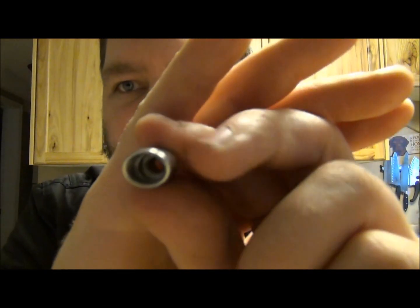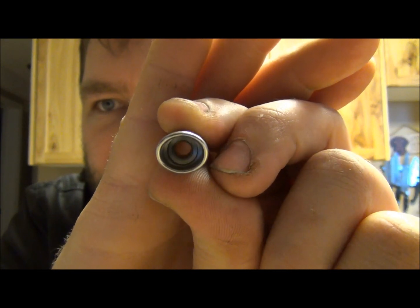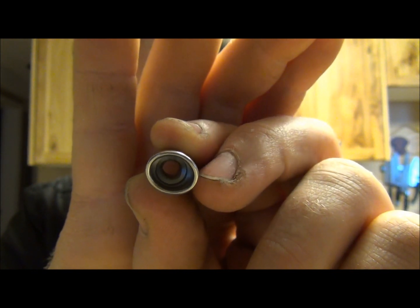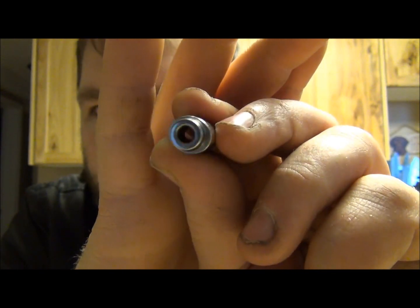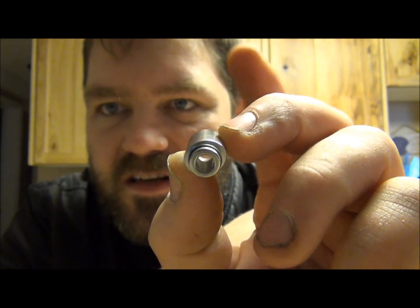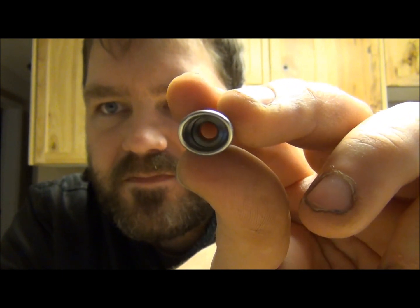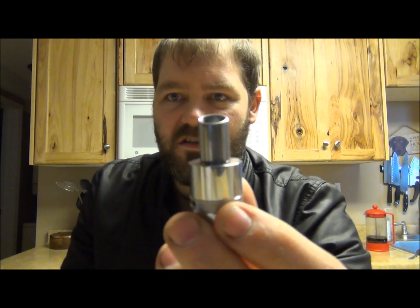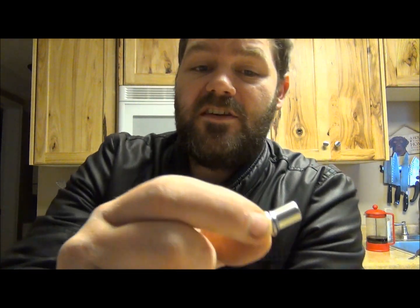Small price to pay for such a beautiful drip tip though — this thing vapes like a dream. Let me show you the inside: you get that first step where it starts to turn into a round drip tip, and then as you go down it turns around. I'm not a huge fan of muffler drip tips, but this one just looks so mean on there — it really does. Love the O-Muff.